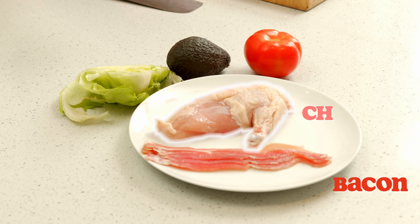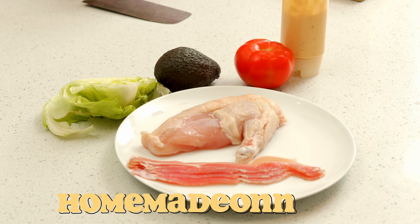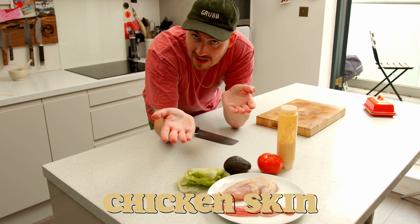Namely, bacon, chicken, tomato, avocado, lettuce, homemade mayonnaise, and the secret ingredient, which will be this chicken skin, which we will crisp up. Let's get cracking.